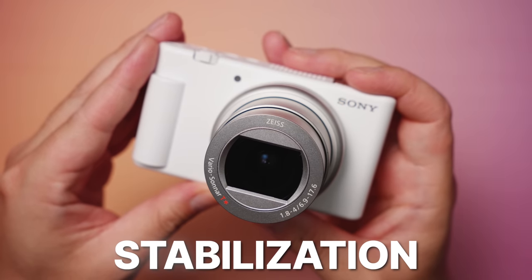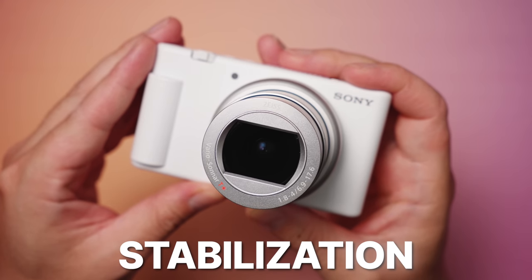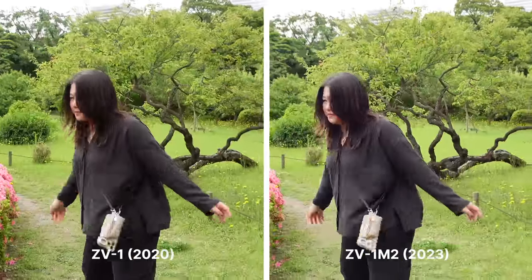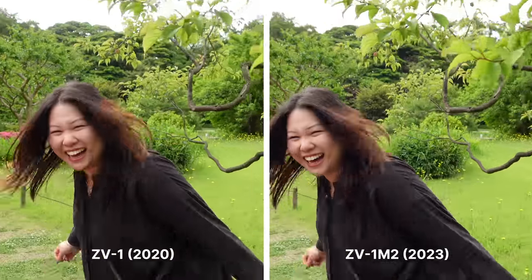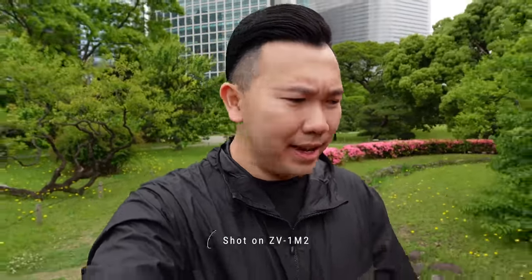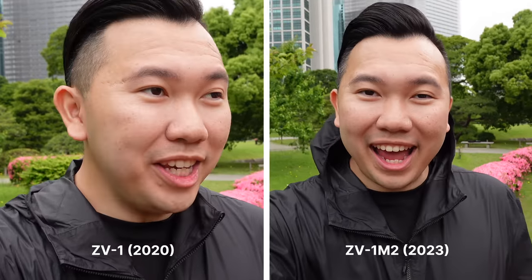If you already looked at the specs, you will notice that this new lens does not have built-in optical lens stabilization. As a user who does not like electronic-only stabilization, the ZV-1 Mark II surprisingly does not have those weird digital motion blurs that you would normally see when a camera or software tries to compensate for shakes. It still loses out to true optical lens stabilization, but it's not too far off now compared to before. That was a bit of a rough test. Let's do something more realistic like vlogging and talking.